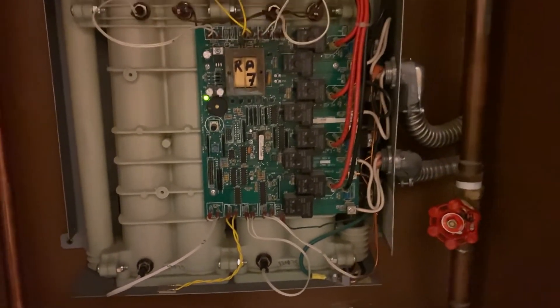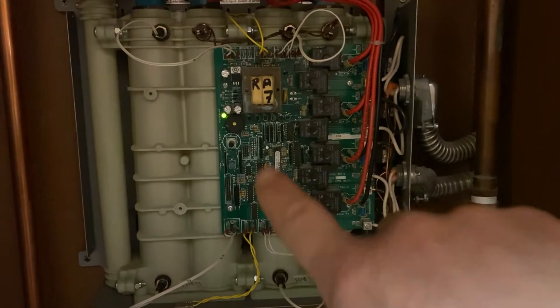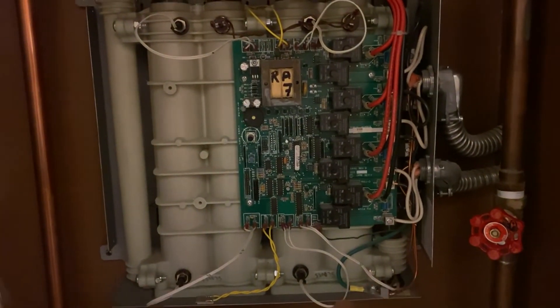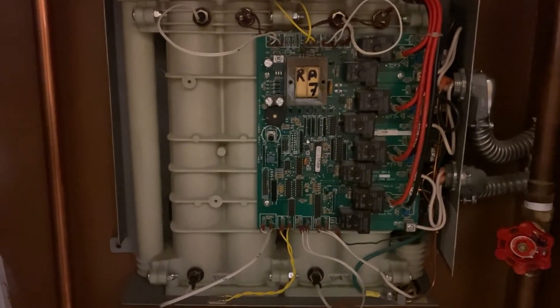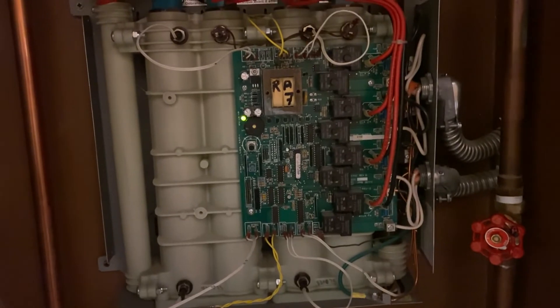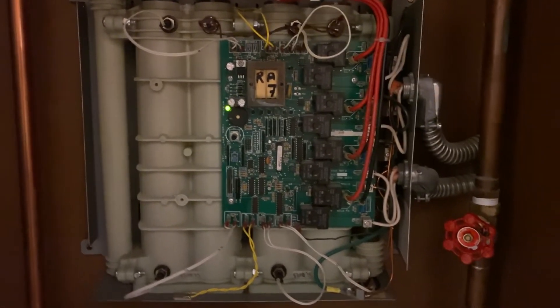What I decided to do was swap two temperature sensors and see if the error code would then change to sensor three instead of sensor one. To do that, according to the procedure, you have access plates underneath that you're supposed to remove.